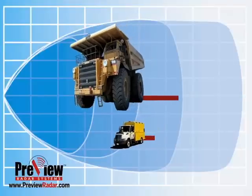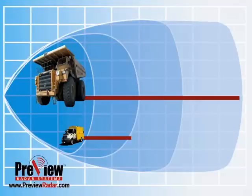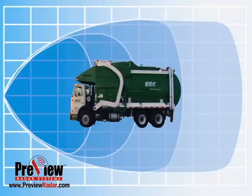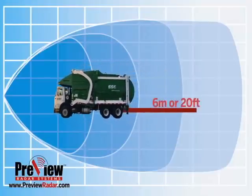Preview radar object detection systems come in many different detection zones ranging from 3 meters to 10 meters in distance from the sensor. For the purpose of this training we will use a 6 meter or 20 foot range as our example.